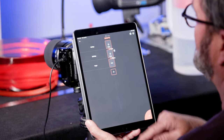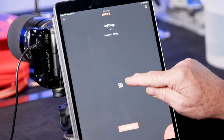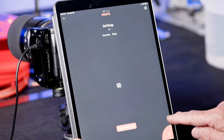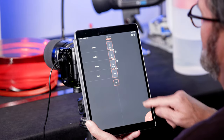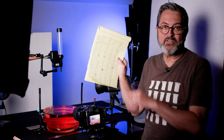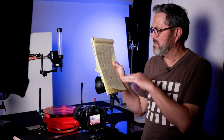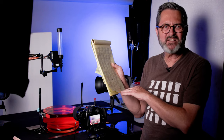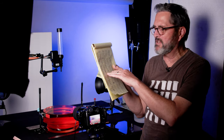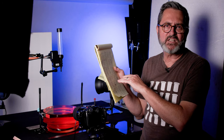A great tip: write down all your settings and frame numbers. Because when you get something that's working, you're going to want to go back to it. We'd go along, start changing things, realize it wasn't working as well as before, and want to go back to the last image we liked. So keep good notes — it's going to make this go a lot faster for you.